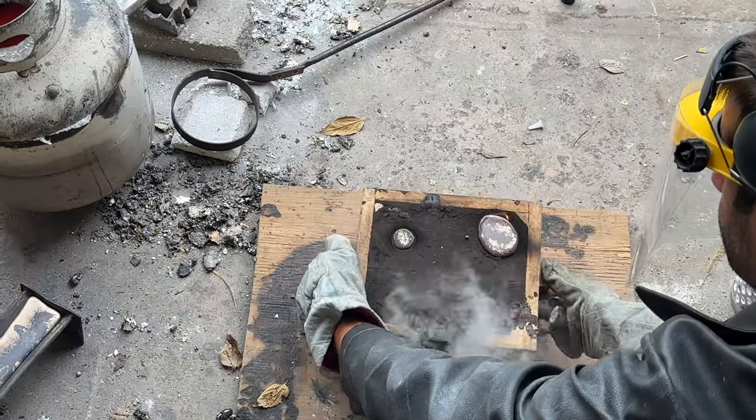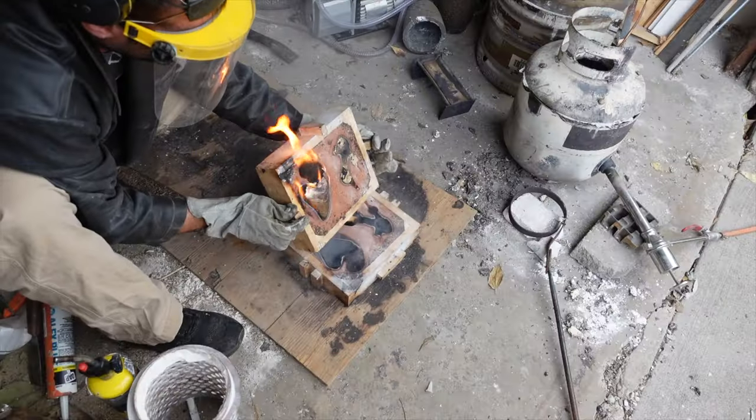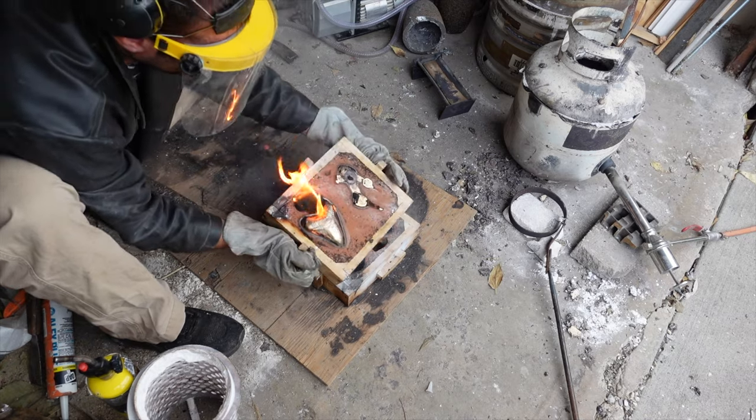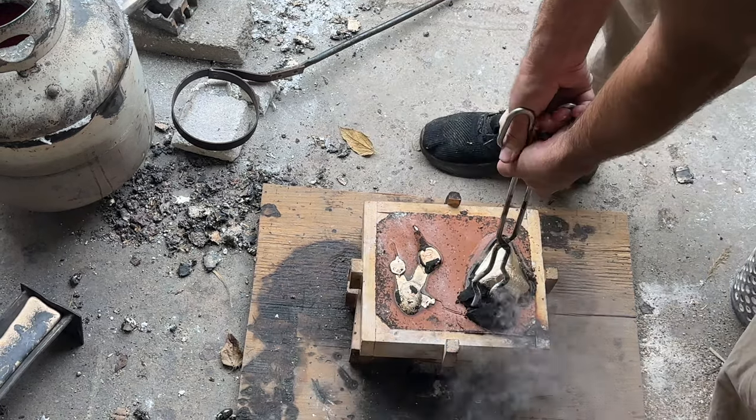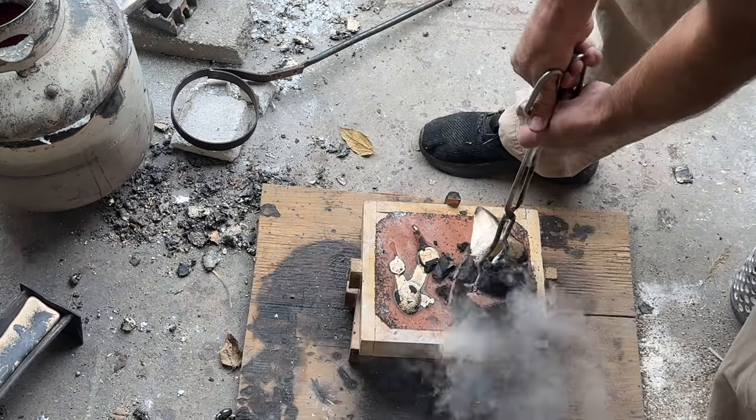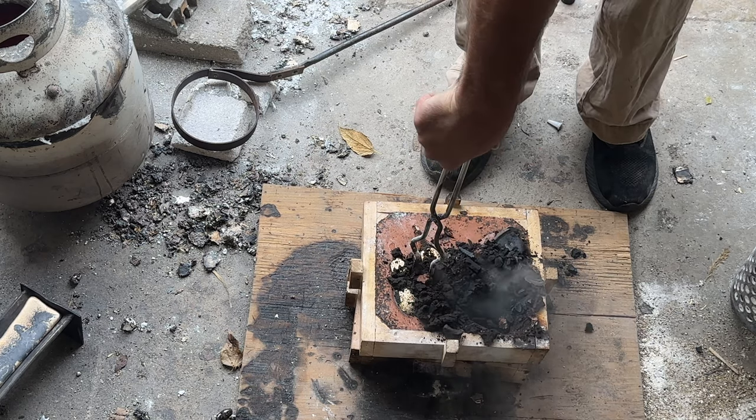I heat the bronze up to over 2,000 degrees, and once it's molten I skim off all the impurities that float to the top. Normally I let this cool a lot more before I open it, but since the camera's on I opened it right away for dramatic effect. The shark tooth looks good, but the keys — not so much.